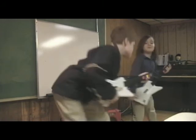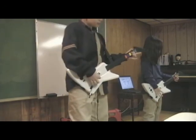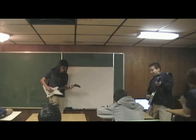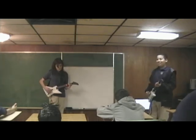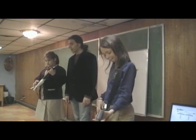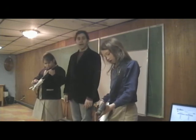Let's play the scale. Green button down. Green button up. Red button down. Red button up. Yellow button and down. Yellow button and up. Blue button and down. Blue button and up.